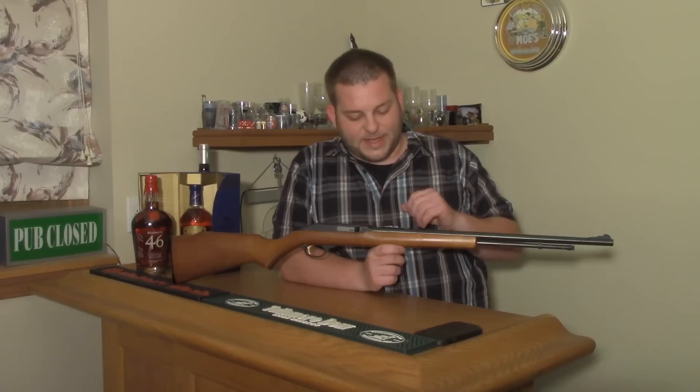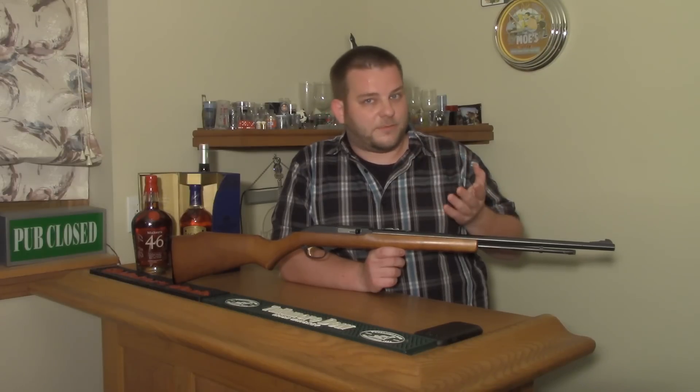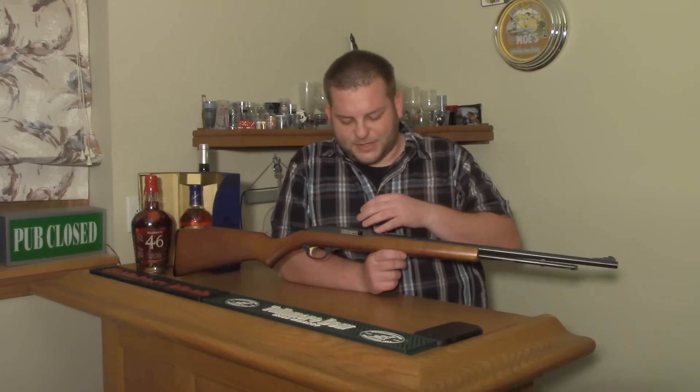From 1960 on, they pretty much made different variations of this under the Marlin brand, under the Glenfield brand, under some store brands for Sears and Roebuck, Montgomery Ward, Coast to Coast Hardware, Cotter and Company, True Value. You'll see some different weird branded ones, but they all essentially have the same action.